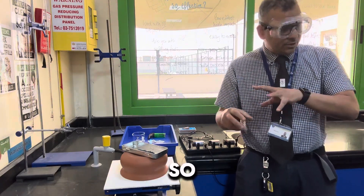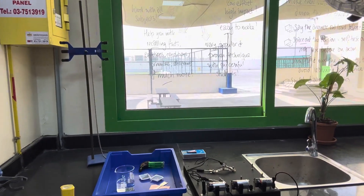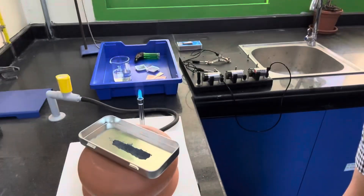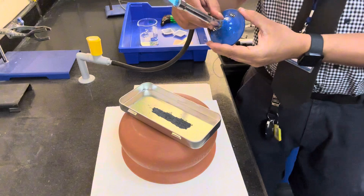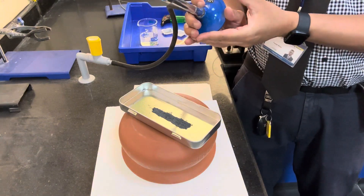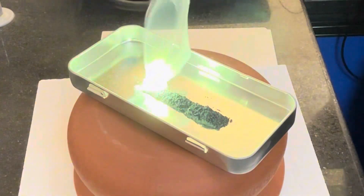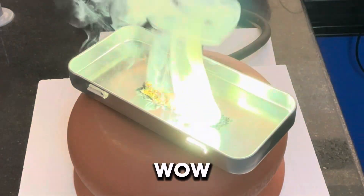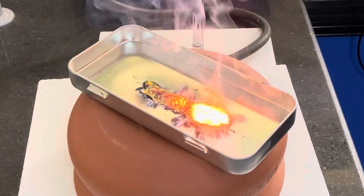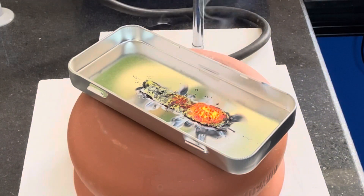I'll bring the camera up so you can see if you're watching on YouTube. Here we go. Whoa! Whoa! Whoa! Whoa! Whoa! Yeah, this is probably going to settle for your arm, which is a big thing. Oh yeah!